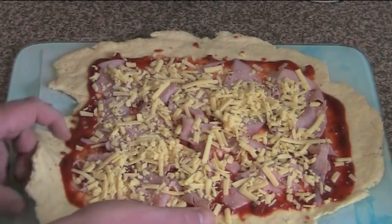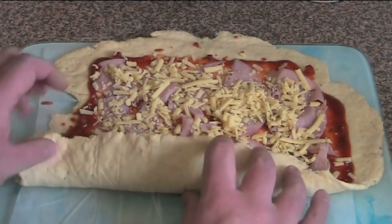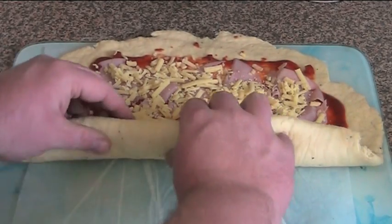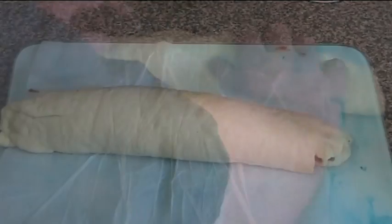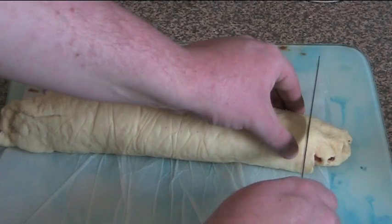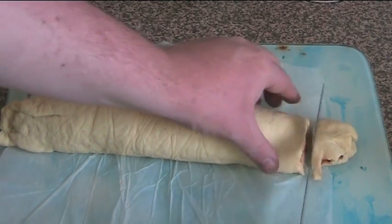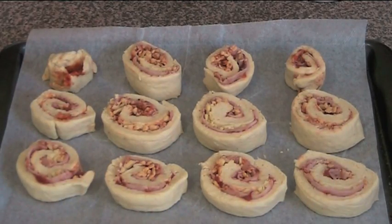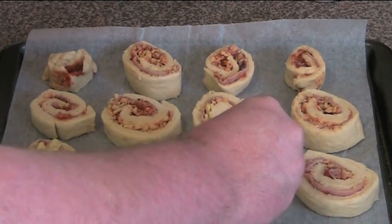Now we're just going to roll this up using the long edges and turn it into a big log. Roll it over a bit at a time, nice and slow, making sure it's all enclosed. Then using a sharp serrated knife, we're just going to cut this into 12 portions. Just before we pop these into the oven, we're going to put a little bit of cheese on top of each one — just a little extra.